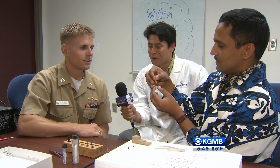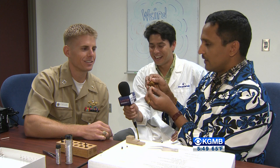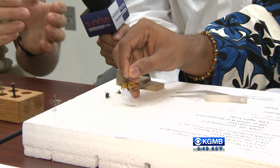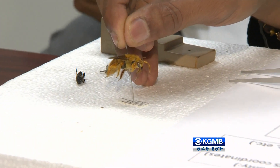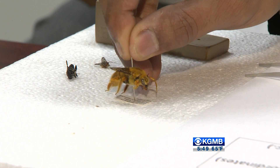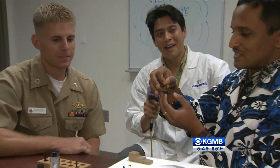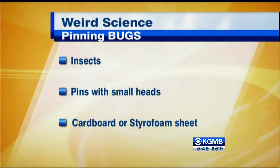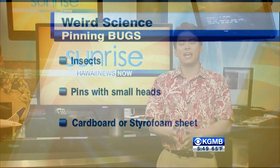Dr. V's pinning looks very good — it seems like she's been practicing! The next step is labeling: orient the label in the same direction as the insect and get it right in the middle. She earned an A plus. Thank you to Lieutenant Heinchel for showing us this, and thank you for joining us here on Sunrise on Hawaii News Now. It's always fun to head down to Pearl Harbor and meet the wonderful servicemen at the Naval area.